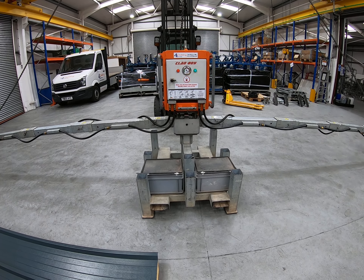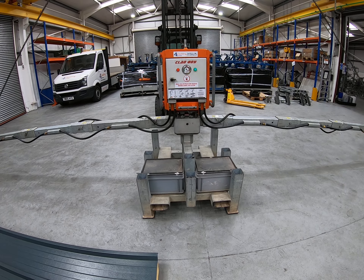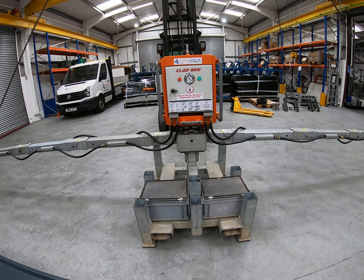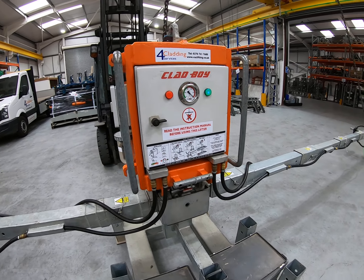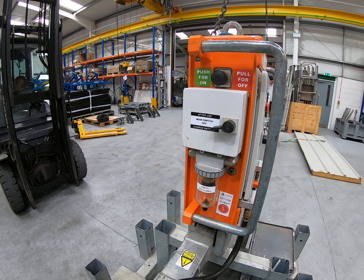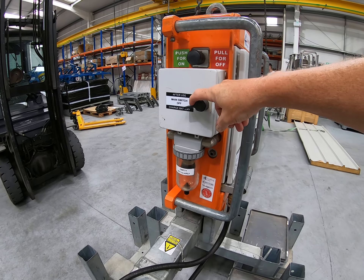Just a few final details on this short video before we talk about further configurations. When the machine's not in use, locate it back in the cradle — this is the ideal place. Once you finish using the machine for the whole day, put it back in the cradle, pull the off switch to switch the machine off, and put the machine on charge.